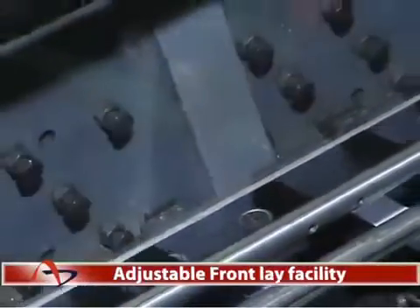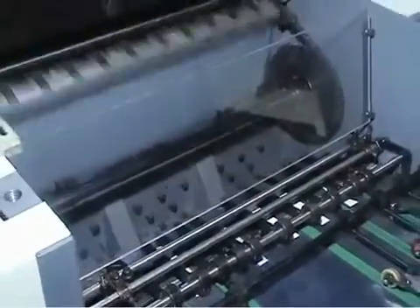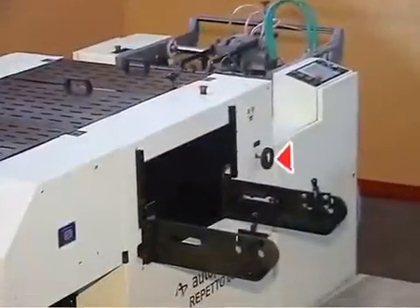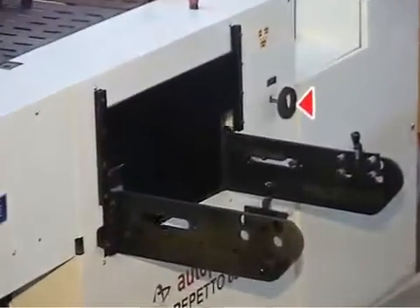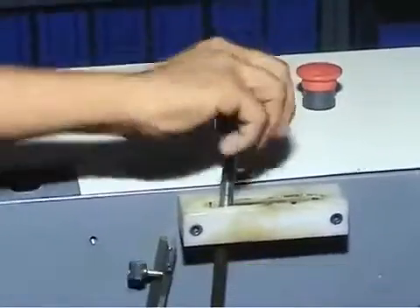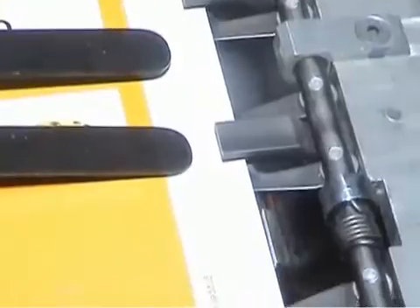Adjustable Front Lay Facility. The Front Lay provided in Autoprint Reperto 65 has a cross-adjustment facility. The Front Lay can be adjusted with the help of a cross-adjustment knob. Linear adjustments of Front Lay are also possible with the help of a Gripper Adjustment Knob, which is used for adjusting the gripper margin based on the printed stock.